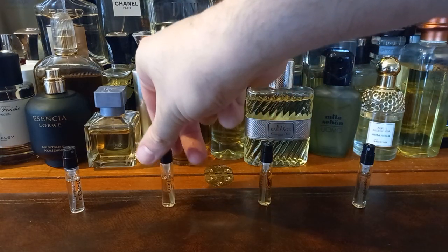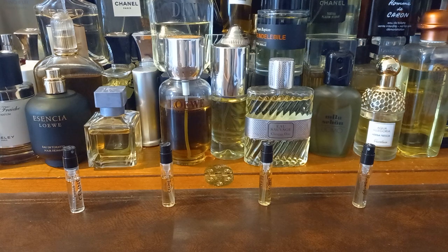Eau de Californie. Here we go. Notes are Palo Santo, Moss, Patchouli, Orris, and Bergamot. Oh, that's nice. You get the twang from that Bergamot straight away, and some greenness — must be the moss. Very zesty at the top. Like twang zest.